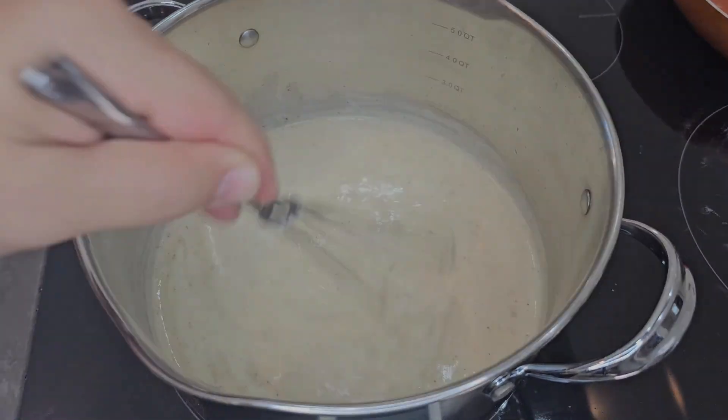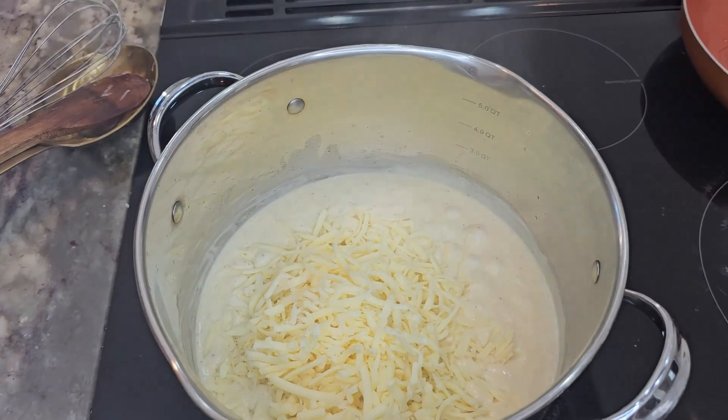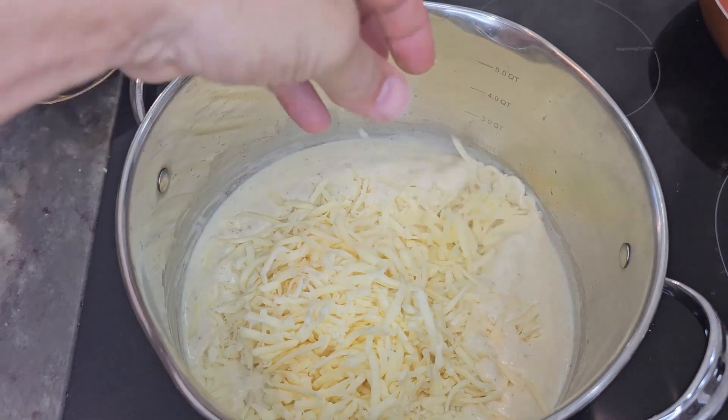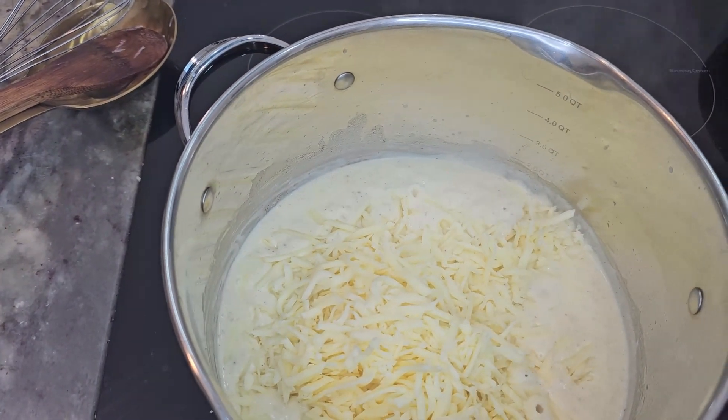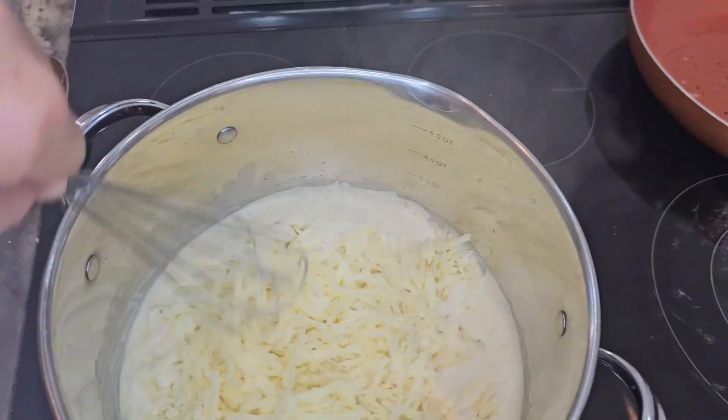Once it's thickened, we can go ahead and put our cheese in. We are going to continue to stir the cheese until it's really creamy. You'll see the ribbons of the cheesy sauce as you're lifting the whisk.